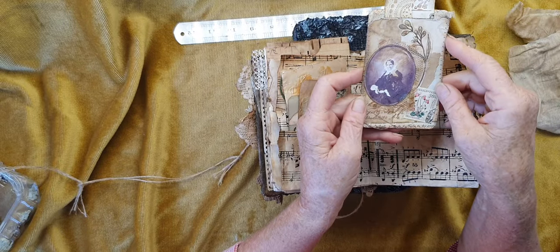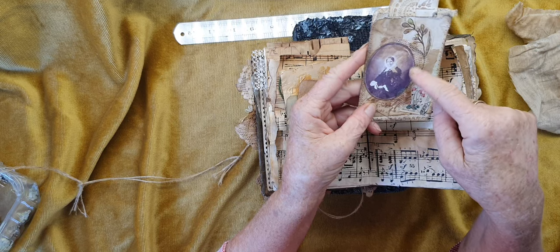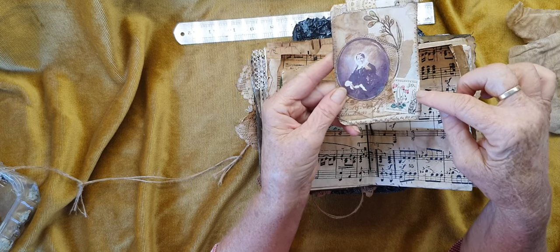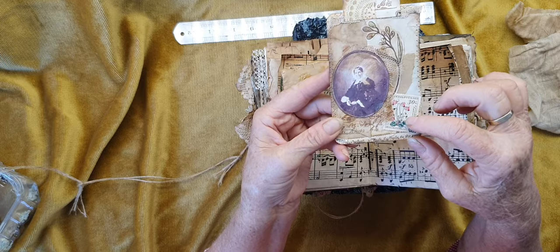This might be her grandmother. I made a little tag here - I do believe this is from Tailor Made Journals. There's a sticker here, one of my tabs, and one of my stamps as well.